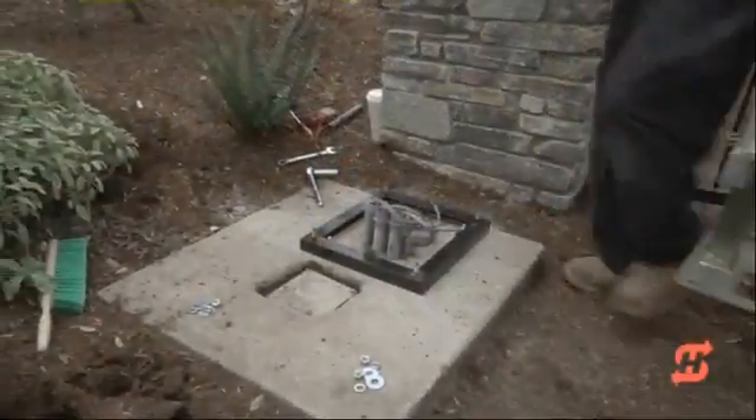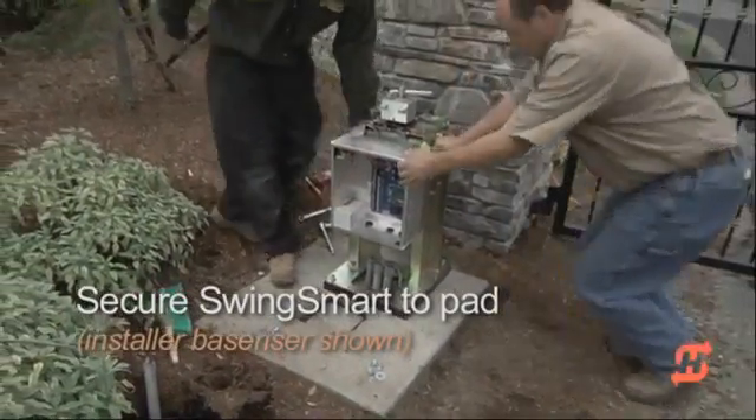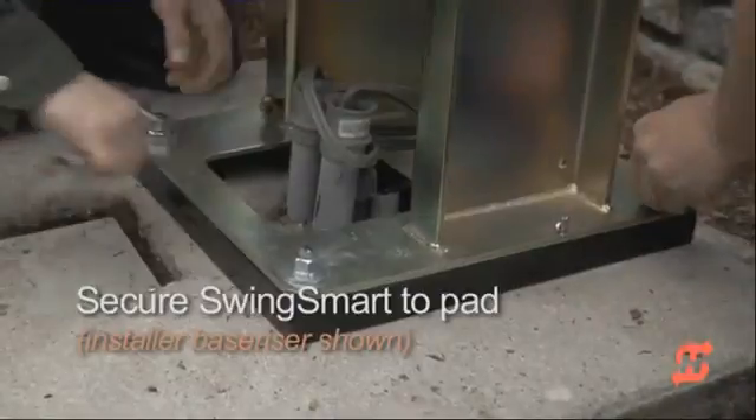In this retrofit installation, automated gates and equipment built a base riser that sets the linkage arm at the same height as the gate crossbar.